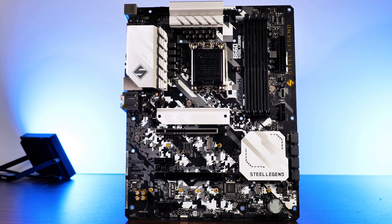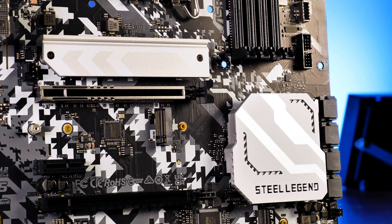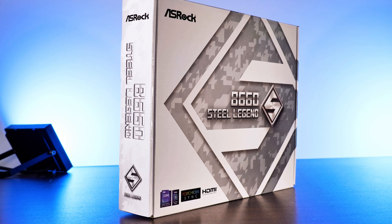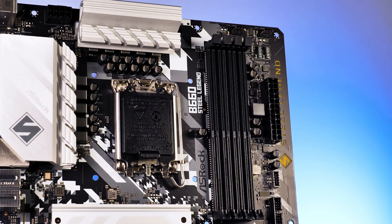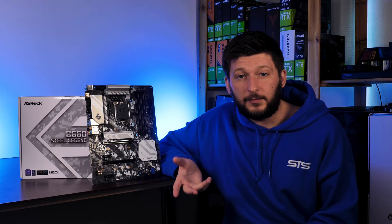This is ASRock's Steel Legend version using Intel's B660 chipset. But before we begin with the overview of the board, a quick recap about what we are actually losing when switching from a Z690 powerhouse to a B660. To cut it short, everything a bit. Sure, we would still have an LGA1700 socket on there, which allows us to use any of the available 12th gen Intel CPUs, but at the same time we are losing any possibility of overclocking.